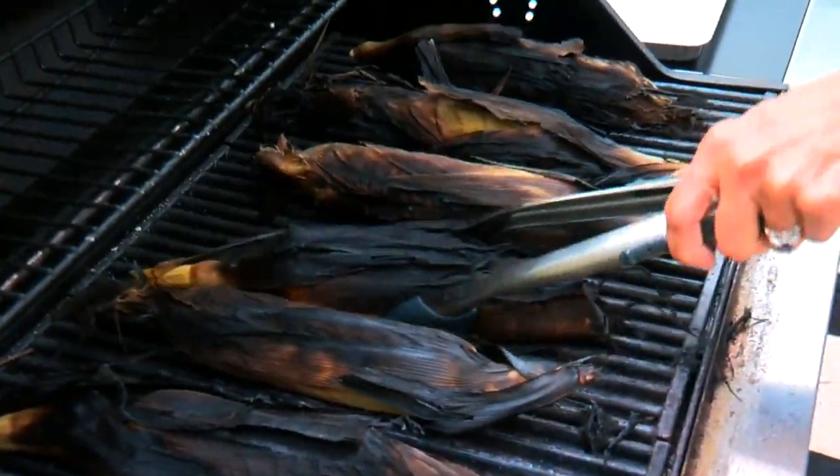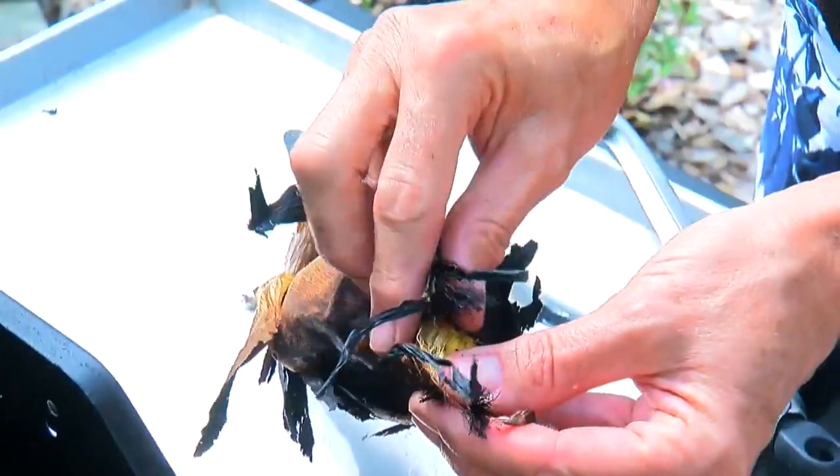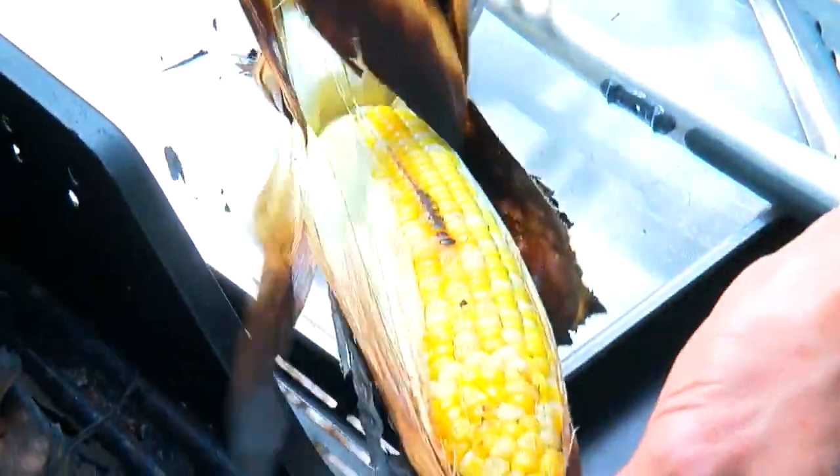Our state fair is a great state fair. Don't miss it. Give me a little butter, let it drip down my chin, and we're in business.